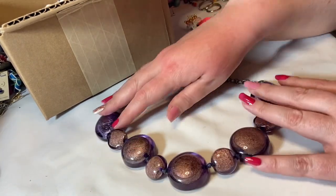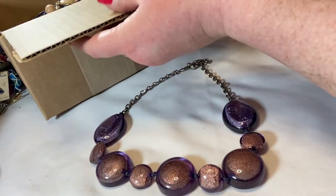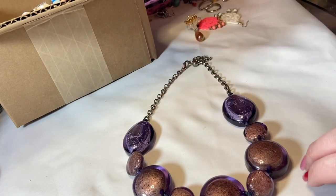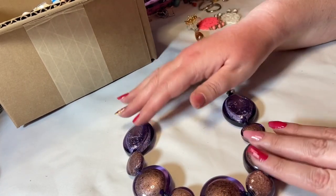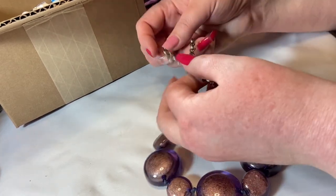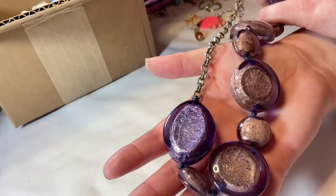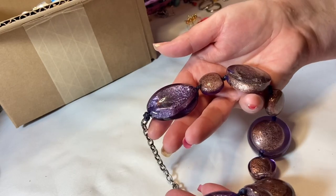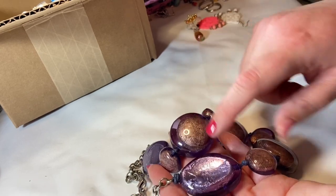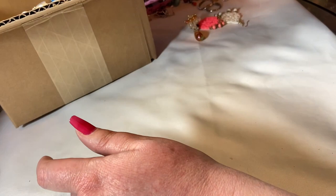I can probably put something on this chain if I find a cute pendant. These next pieces are probably acrylic but with foil in them — look at how pretty they are! The clasp is good, it's a lobster claw, just fashion jewelry, nothing super exciting — but actually super gorgeous. I love the foil in there: one side is more coppery and the other is more silvery. I will sell that one.